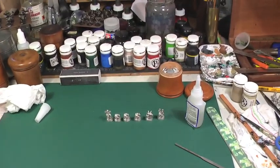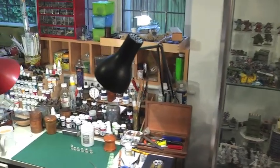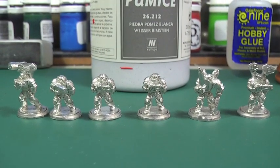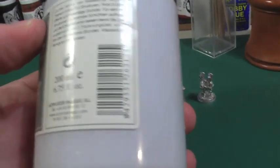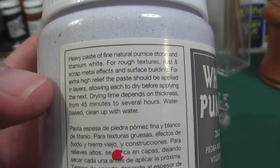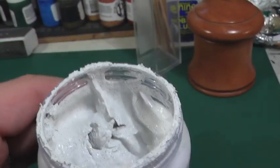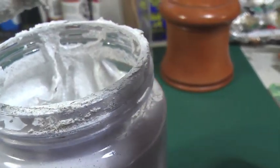Here with my hand as a guide you can see the size of these small 15mm models. I'm going to use white pumice which goes on like a gel and does form a nice texture. It's not the most unpleasant smell but I wouldn't stick my nose in there. It does dry out really quickly so you have to watch that — once you've taken a small amount out to do the basing, you quickly replace that plastic seal.